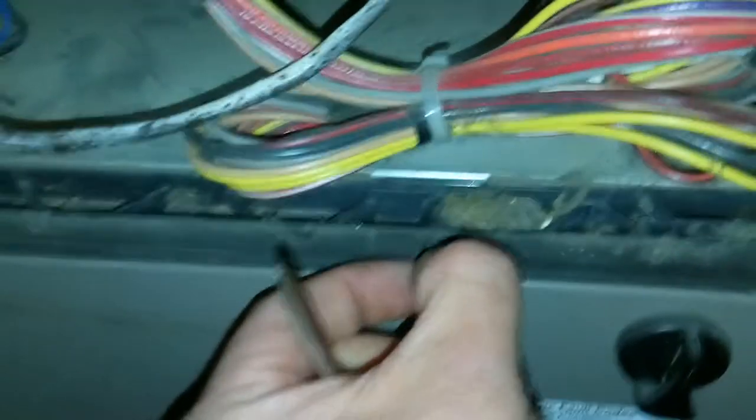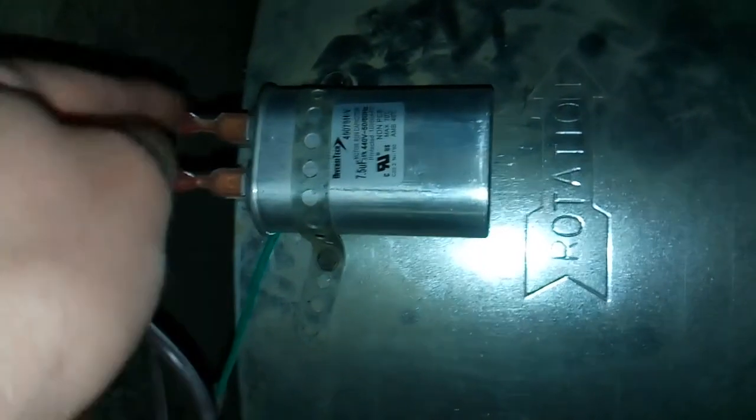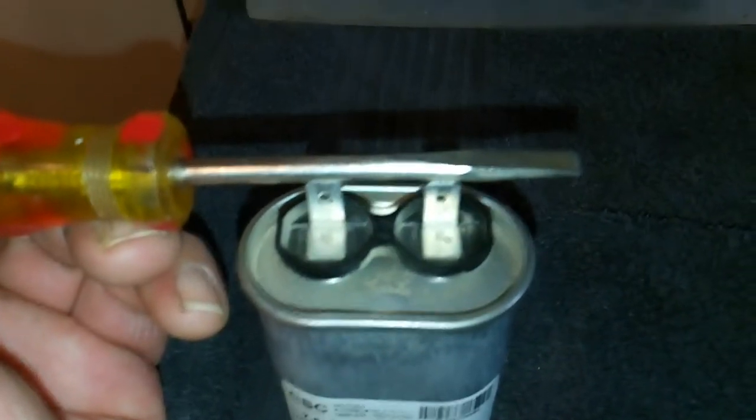Now that all power is shut down and the safety switch for the unit is out, you can remove the capacitor. All you have to do is remove one screw off the bracket, unplug it — make sure you mark where your wires go — and pull the capacitor out. With it removed, it could still have a charge on it. To discharge the capacitor, take a screwdriver and touch both leads like that, and you've discharged it safely.